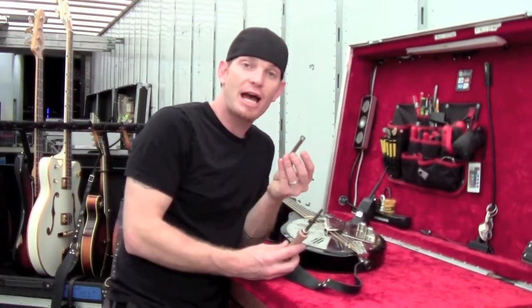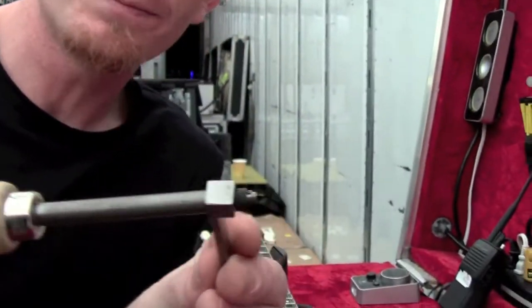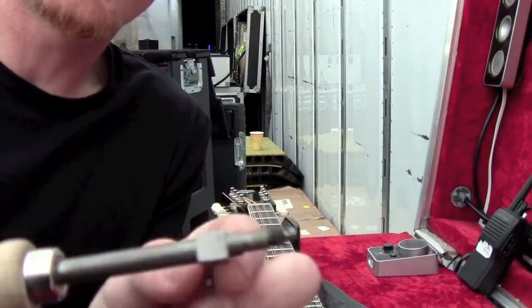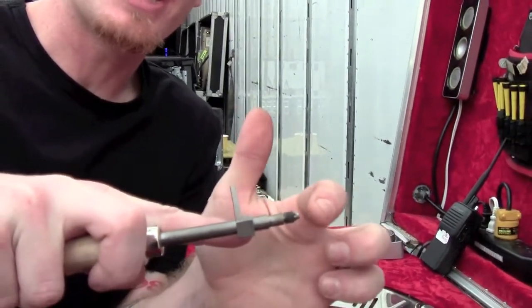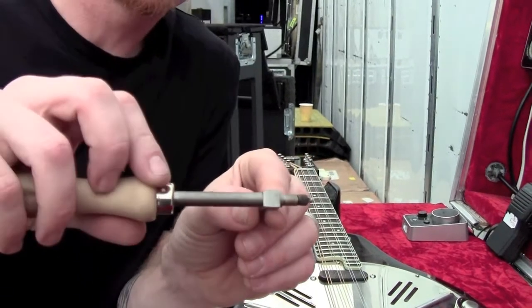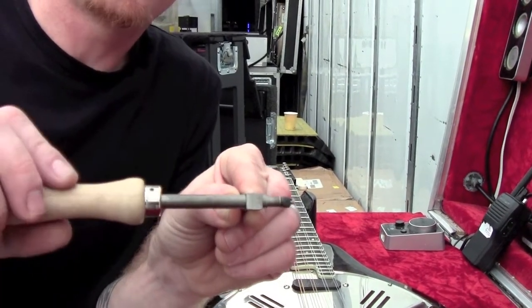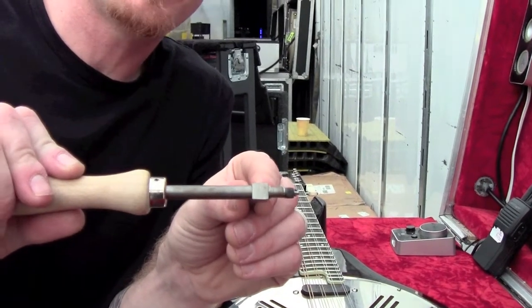For recessed jacks, the Jack the Gripper actually comes with this lever. The lever slides over the Jack the Gripper tool and you can put a socket over here which will attach to the square — for those recessed Telecasters — and it'll work the same way. Tighten and loosen. The cam will catch the inside of the input jack.